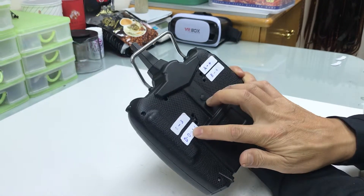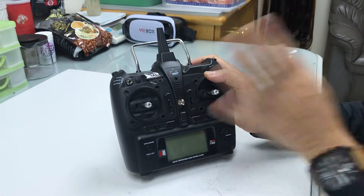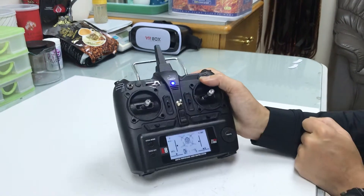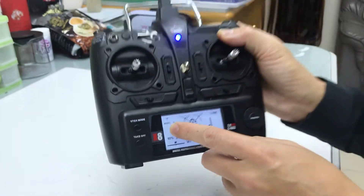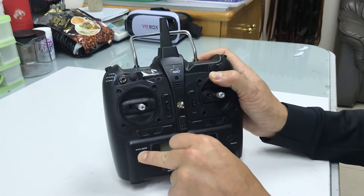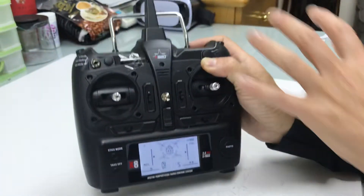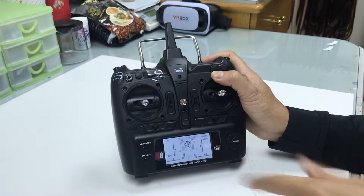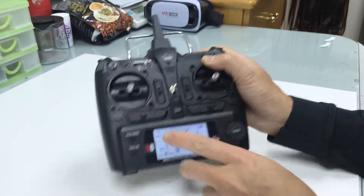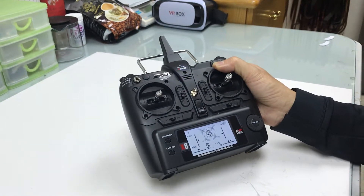Now we finish the mechanical adjustment of the two gimbals. But we also have to let the remote know that the master has already been changed to mode 1. How to do it? It's very easy. Let me check what mode it's in now — it's mode 1. To change mode: turn it off, hold the stick mode button, then turn it on — that gives you mode 2. Now since the mechanism is already changed to mode 1, I do it once again: turn it off, hold and turn on — mode 1. I've flown mode 1 for so many years, it became my instinct. I cannot fly mode 2 — it would be a disaster.